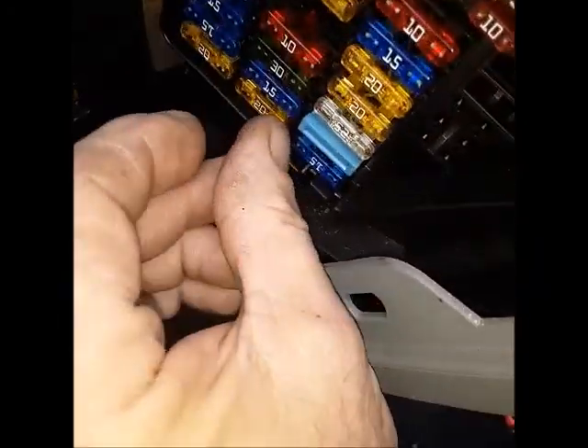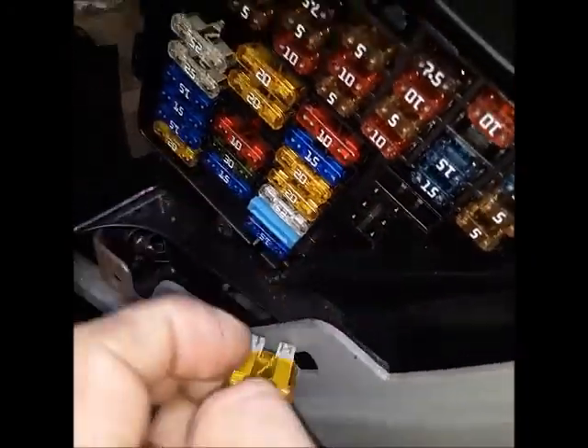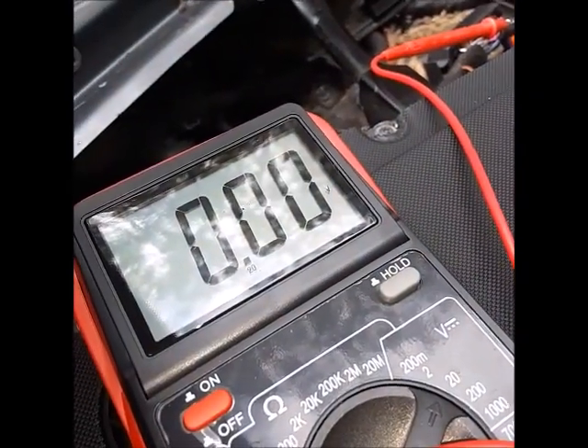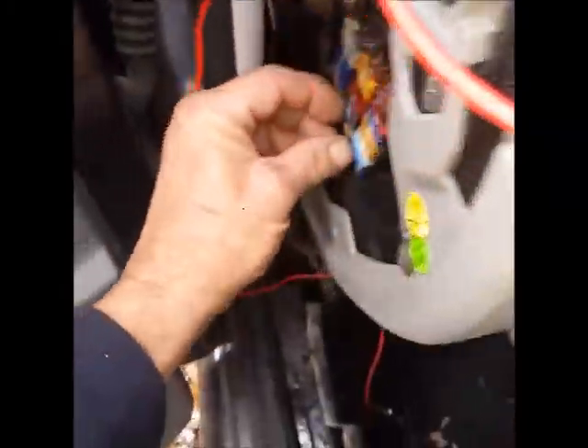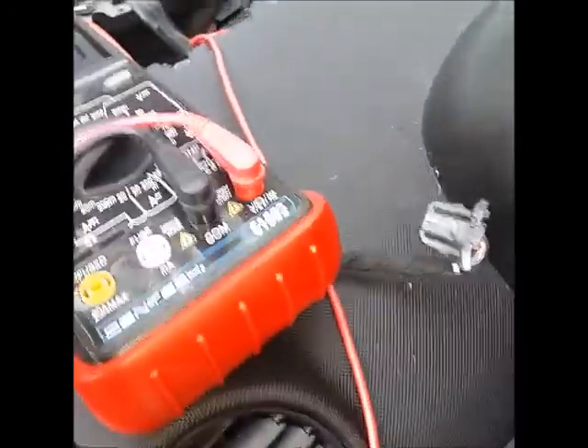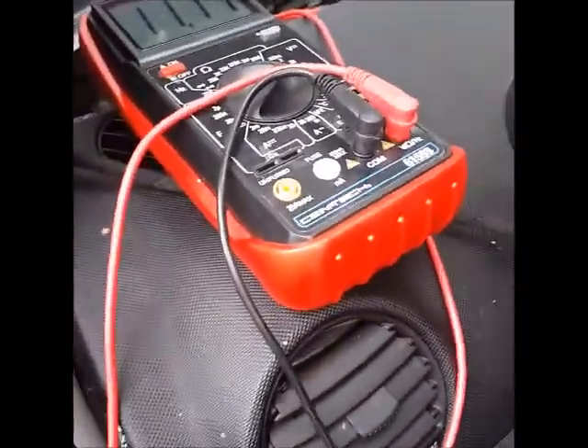They say if you don't have that, check the fuse. So if I pull fuse 37 — it's a 10 amp fuse, there's a 20 in here — now I've got no power at the computer. If I put that fuse back in, now I've got power at the computer. So that eliminates everything with the fuse, the relay, or the wire from the relay to the computer, because I have power right at the plug.